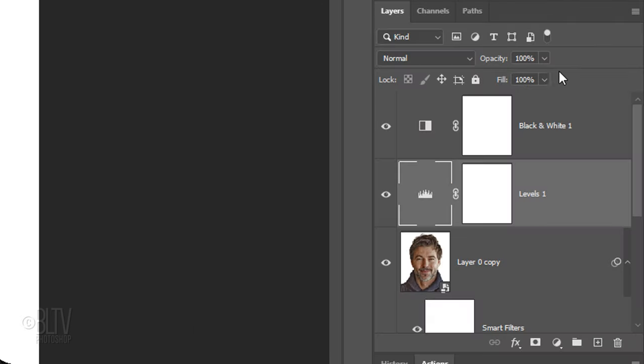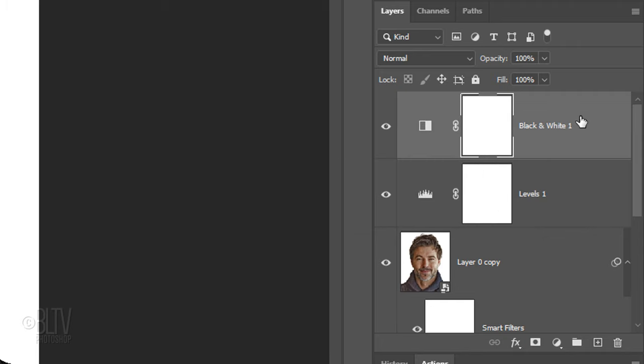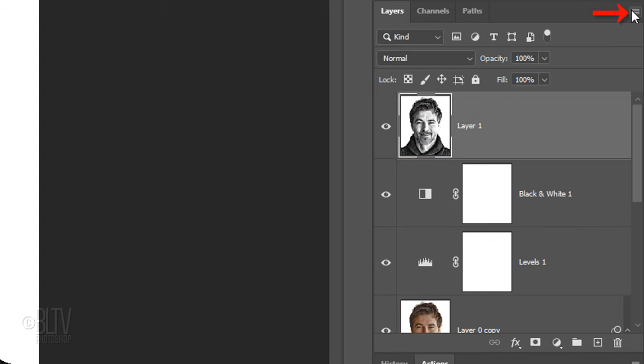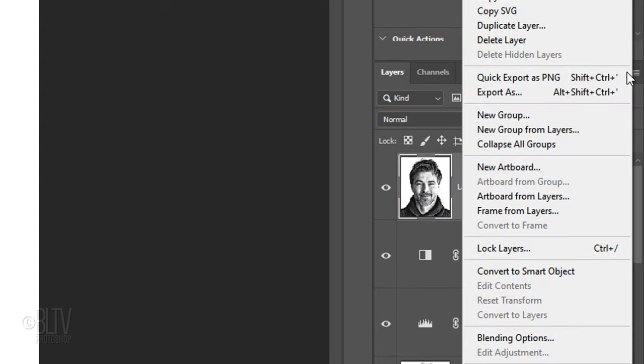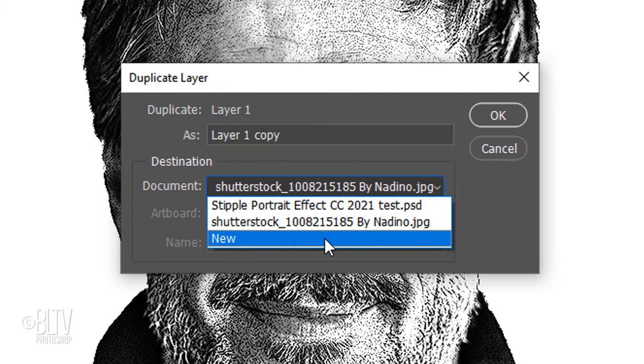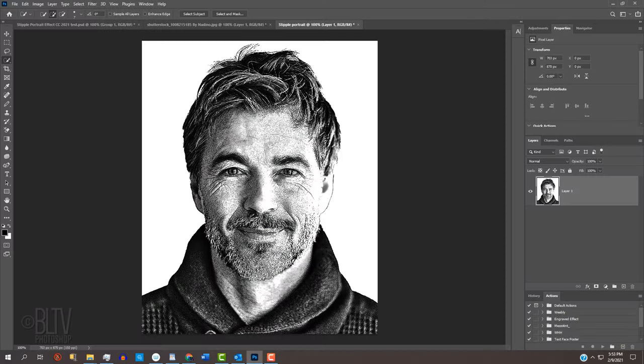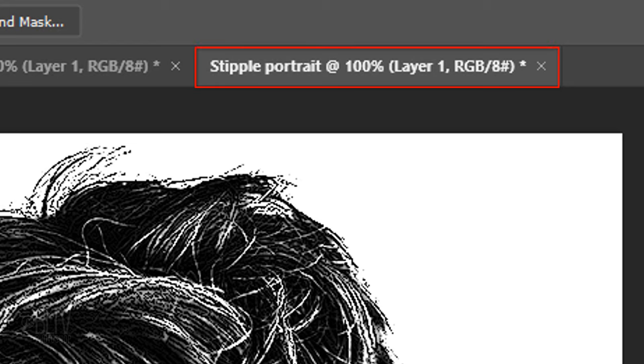We'll make a composite snapshot of the visible image and make it into a separate document. To do this, make the Black and White adjustment layer active and press Alt, Ctrl, Shift, E on Windows or Option, Cmd, Shift, E on a Mac. Click the icon at the upper right and click Duplicate Layer to open and save our image as a brand new document.